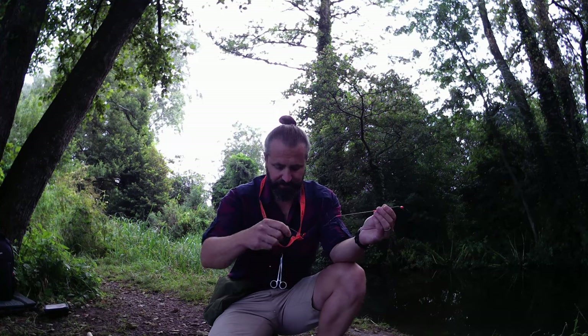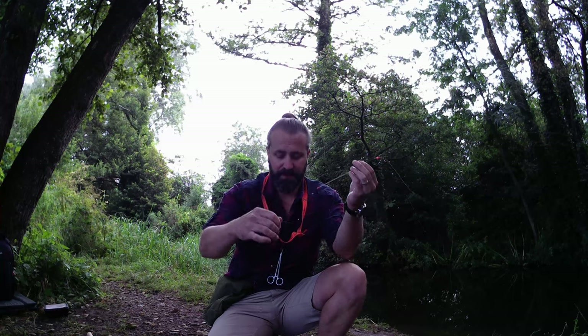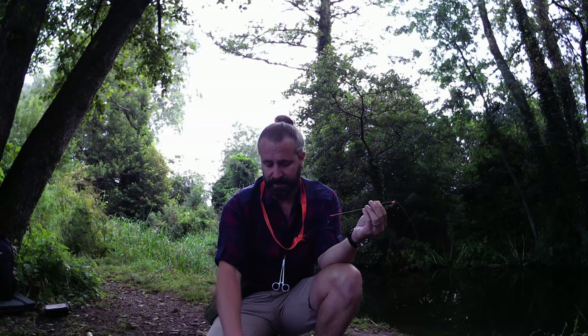What we're going to do today is fish with a stick float and trot with the current down the stream. We have a couple of maggots on a size 12 hook - we might go smaller than that but we'll see how we get on. I've got a pouch full of maggots as well so we can just scatter some in as we're trotting the float down.